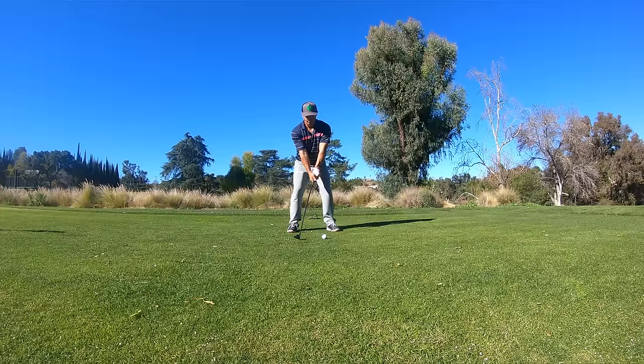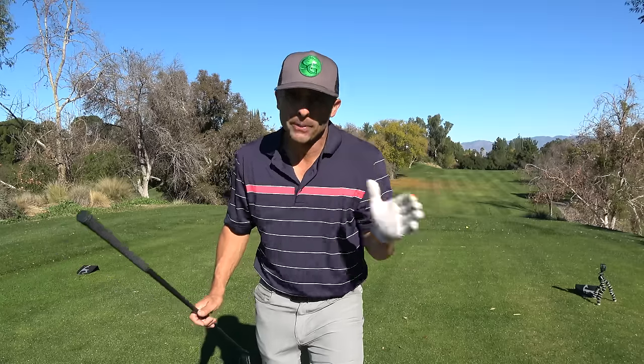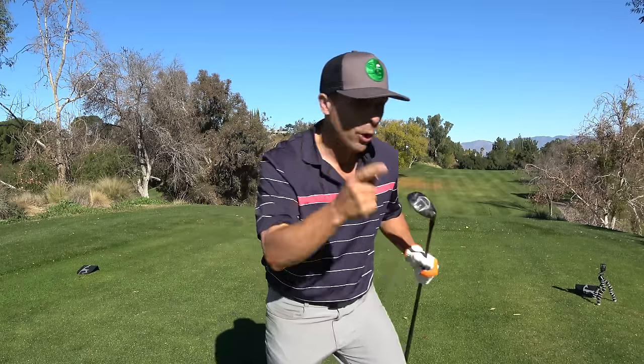You're hitting on the upswing and everything's nice and easy. It's a longer club — we've got to give it a little more time, not as much as a driver, but just really be focused on your ball position. That's really going to be key when you're trying to get consistency with your hybrids.